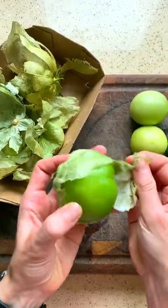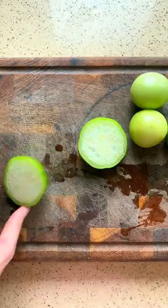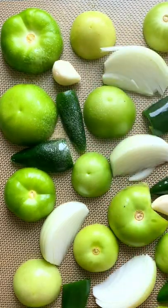First you're gonna need to peel them and then you rinse them to remove any of that sticky film. Cut them in half and then add them to a baking tray together with some onion, garlic, serrano or jalapeno chilies and some avocado oil.